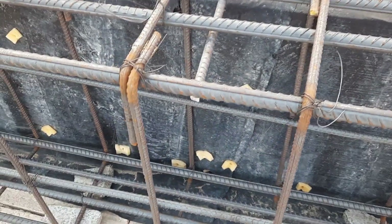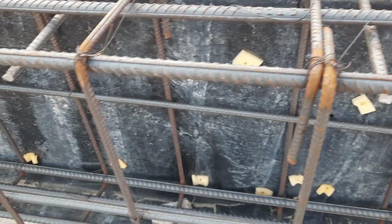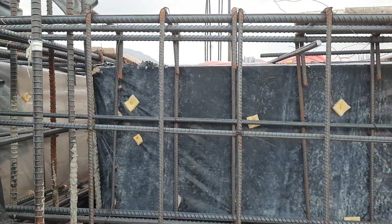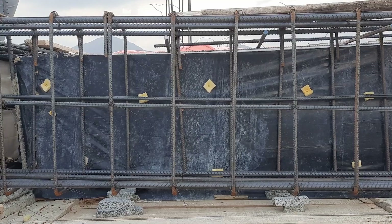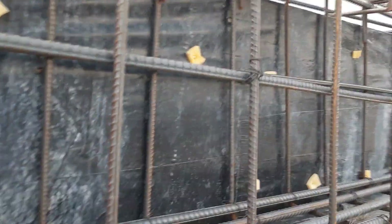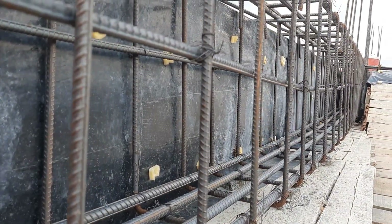After L/4, the spacing is 7 to 8 inches. But at the distance of L/4, the spacing is 6 inches or 150 mm. This is the L/4 distance where we have negative bending moment or maximum shear stresses. You can see the spacing which is 6 inches at L/4, and after L/4 it is 7 to 8 inches or 200 mm.